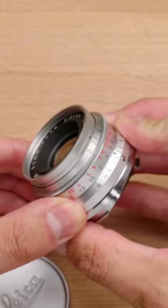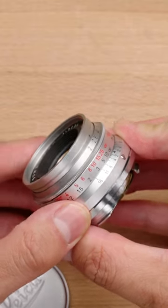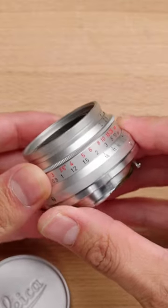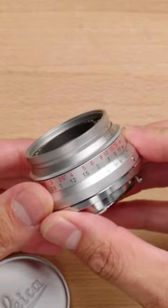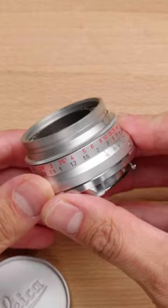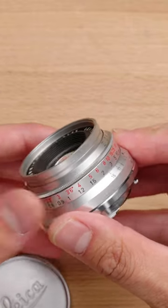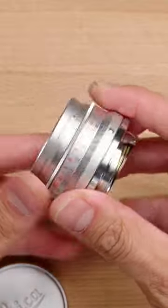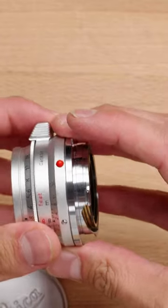Despite the fact that it is basically 60 years old, the performance is strikingly good even wide open. This lens was so far ahead of its time, yet it still has a beautiful fall off and beautiful rendering wide open. You could stop it down for basically almost modern lens performance.